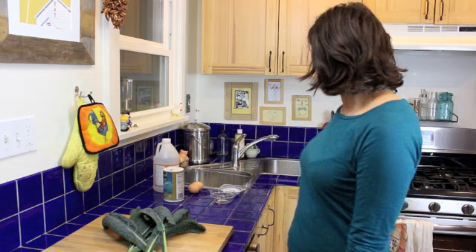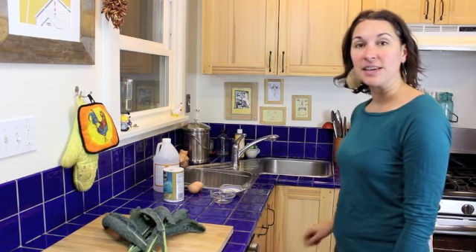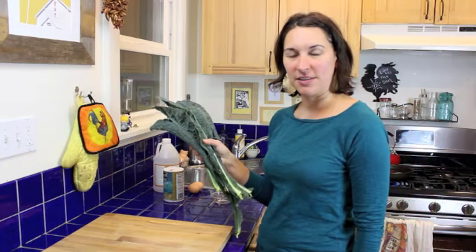So let me show you how easy it is to get this started. I've got some water back here that I'm going to get simmering, and I've got some kale that I just harvested from the garden that I'm going to start preparing.